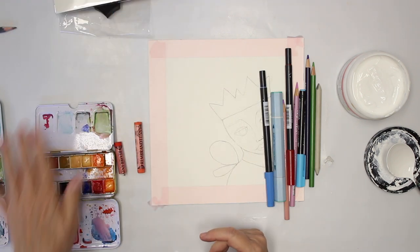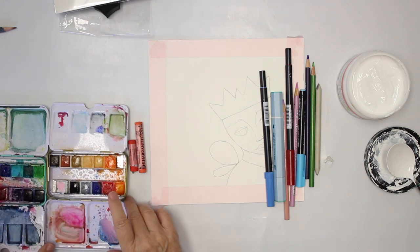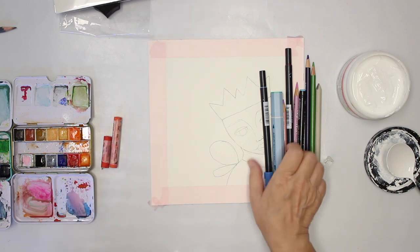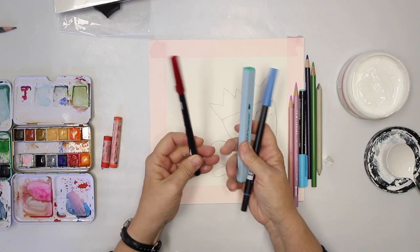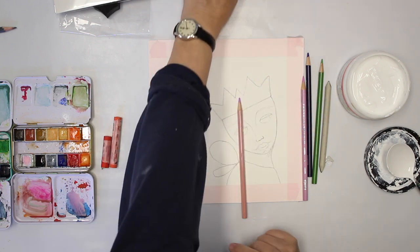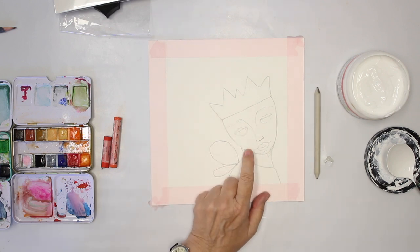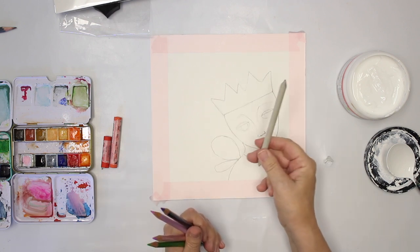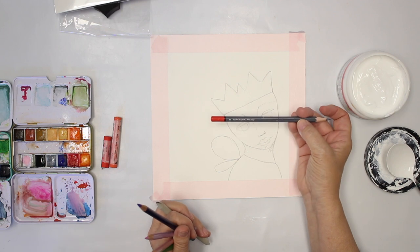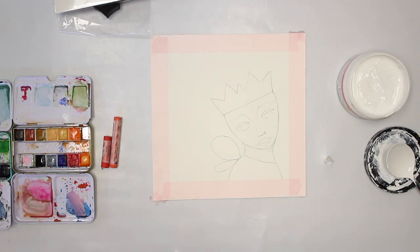Besides that, you can see here on the side I have some watercolors — those happen to be Jane Davenport, but any watercolors will work. I'm probably going to use soft pastels. I also have some water-soluble pens like a Tombow, Koi, or Aqua Spectrum — as long as they are water-soluble. I also planned on using Prismacolors for shading the face, and I have a stump to spread the graphite. I've sketched the face with a 3B graphite pencil from Morabu — any B graphite pencil would work.